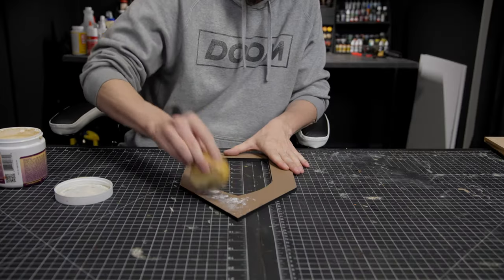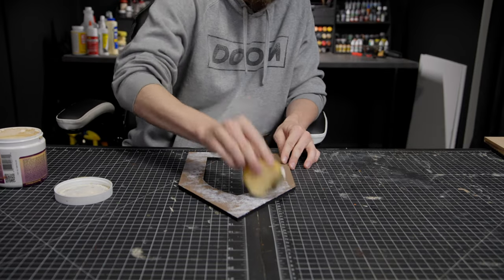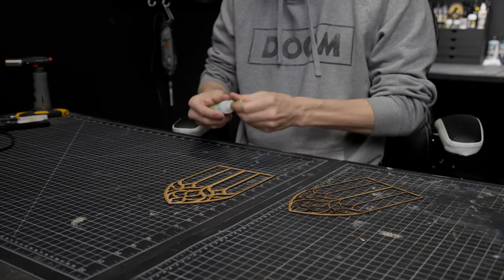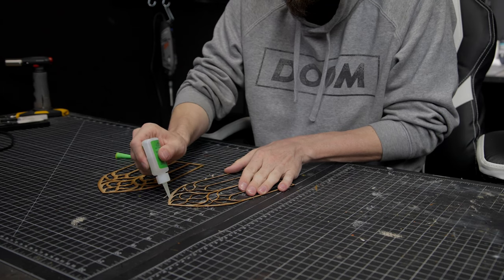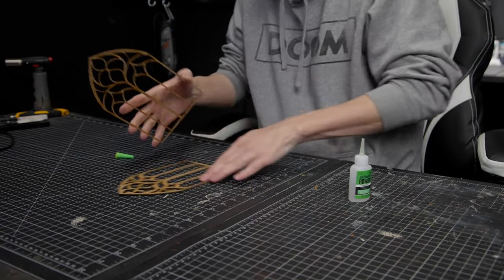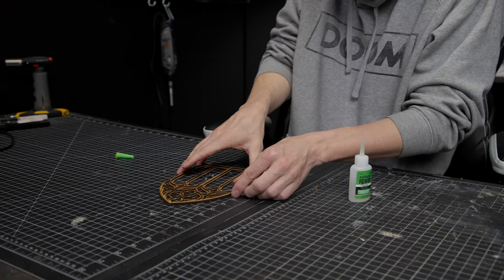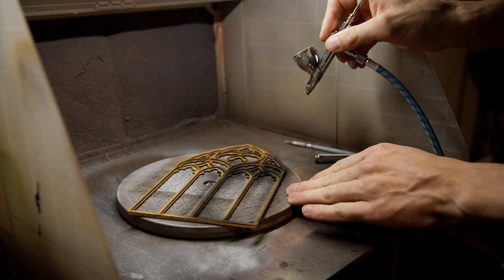I'm taking a more gothic vibe for this project — decided to change it up a little. This is set in the dream world we're creating on this channel, but with a different interior. I found this cool design online, maybe on Etsy, and laser cut it in two different pieces so they overlap and make a 3D-looking piece. Then I grab my airbrush to color it black.